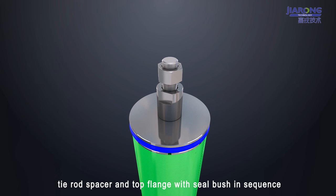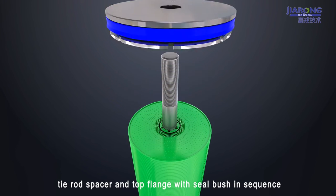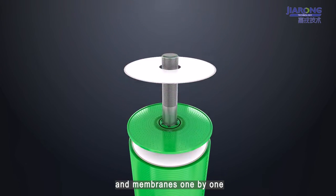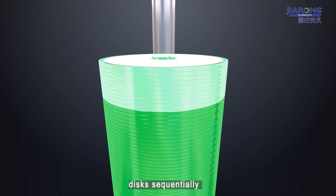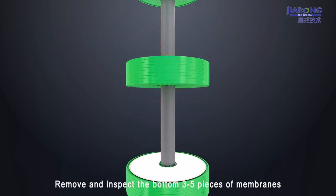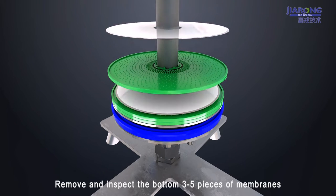Remove the full nut, tie rod spacer, and top flange with seal bush in sequence. Remove and inspect the top 3 to 5 deflector discs and membranes one by one. Then remove and inspect the middle part of the deflector discs sequentially in groups of 10 pieces. Finally, remove and inspect the bottom 3 to 5 membranes one by one.